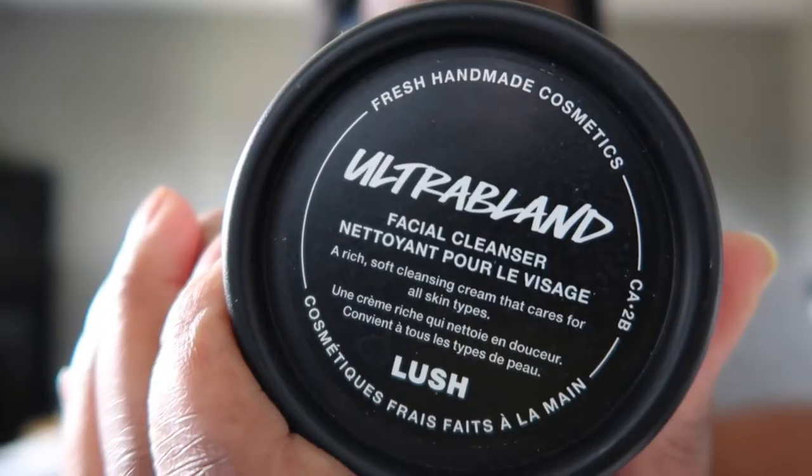My second cleanser is called Herbalism — I even have two of them. It's a face and body cleanser: you take a small amount, add water, mix into a paste, massage into skin gently, then rinse. I liked this one more and was using it a few weeks ago. It made my skin feel cleansed and silky-ish, but after five minutes my face still felt dry — just not as dry as after Ocean Salt.